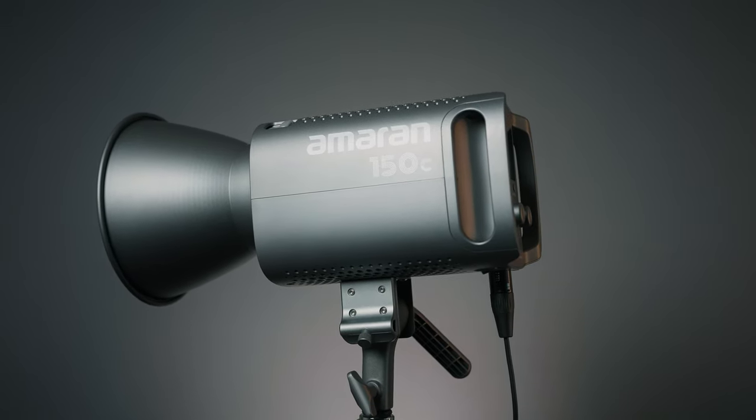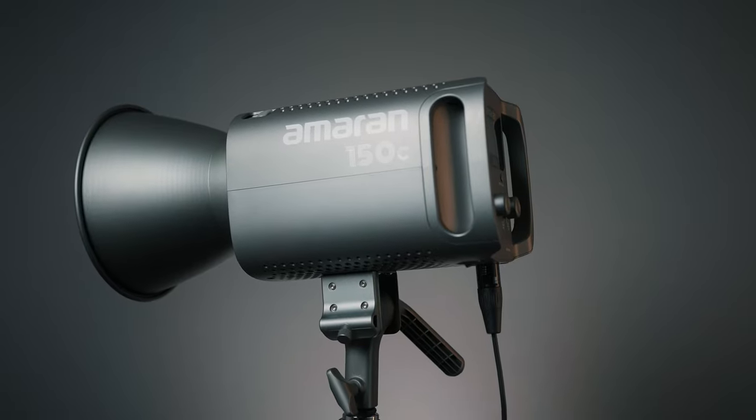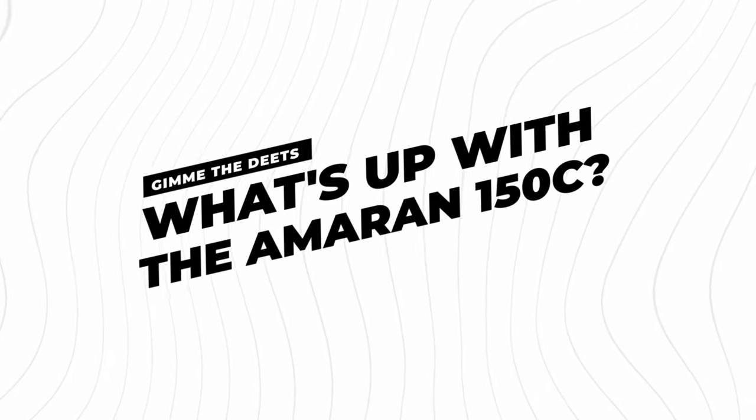Aputure has just released the new 150C, part of their more budget-friendly Amaran lineup. A quick disclaimer: Aputure did send me this light to test out, but they have no say in what I say, no money changed hands, and they don't get to see this video before you do. Now, what's the deal with this light and what makes it so special?